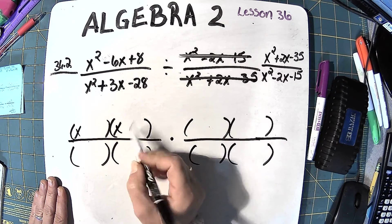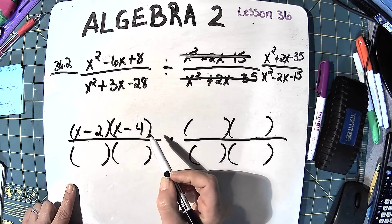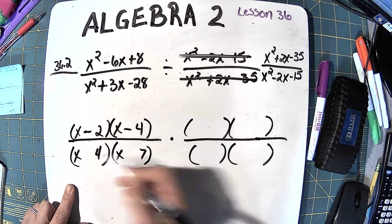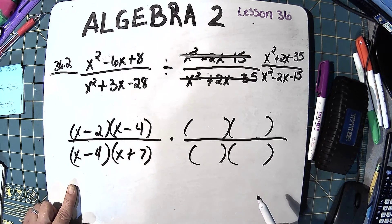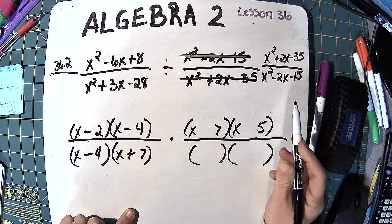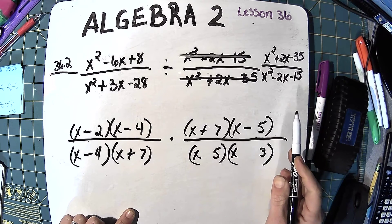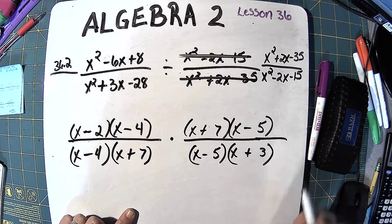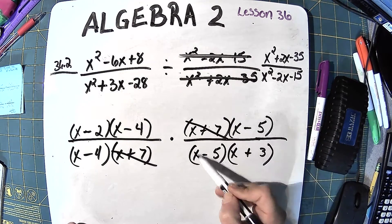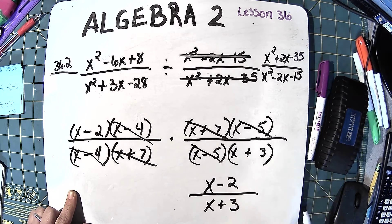The top numerator factors as 4 times 2 is 8, giving negative 4 and negative 2. The first denominator: 7 times 4 is 28, so 7 minus 4 gives us negative 3. The flipped numerator (originally second denominator): 7 times 5 is 35, so positive 7 and negative 5. The flipped denominator: 3 times 5 is 15, and negative 5 and positive 3 gives us negative 2. After finding what we can cancel — the negative 5s and the negative 4s — we get x minus 2 over x plus 3.